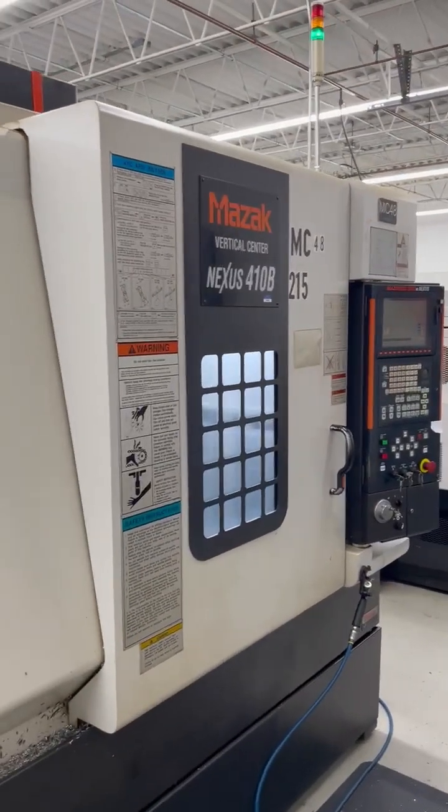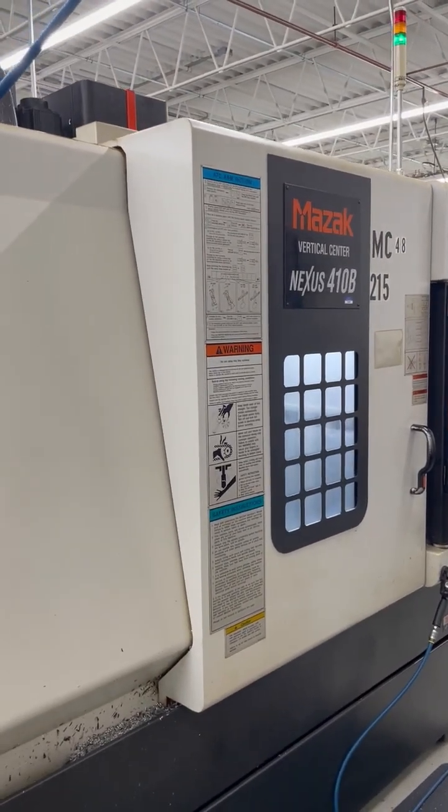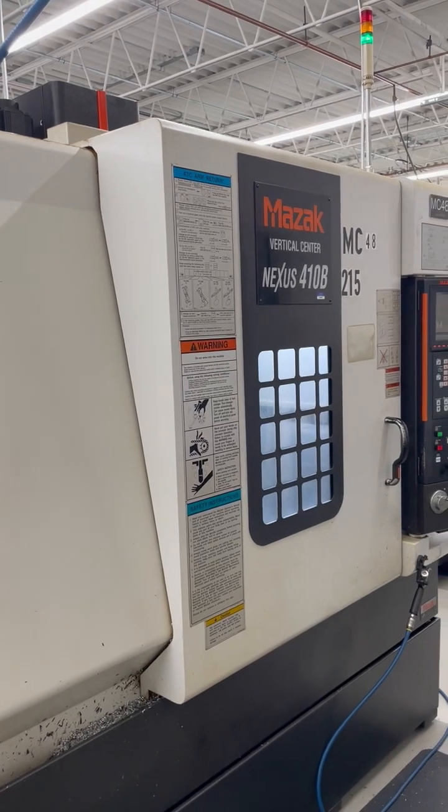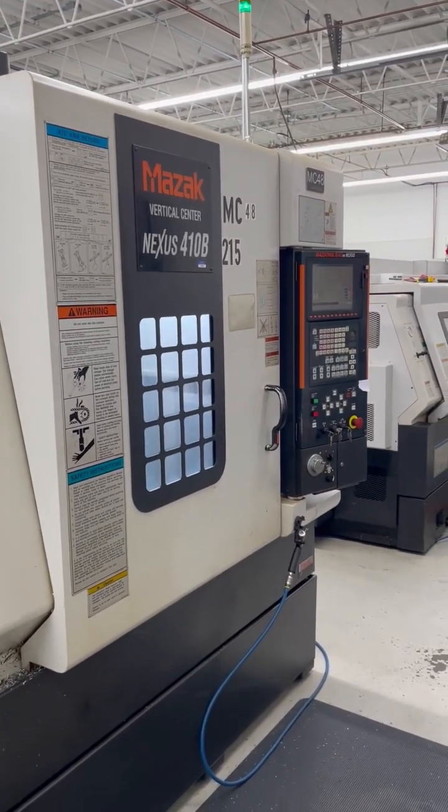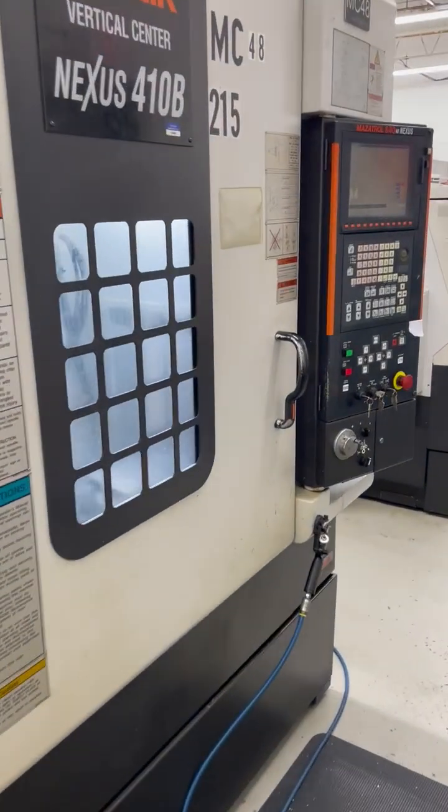This is a 2004 Mazak Nexus 410B vertical machining center with a Mazatrol 640M Nexus control, wired for 4th axis. The machine comes with a Jorgensen chip conveyor and coolant, and is again wired for 4th axis. The vices are not included in the sale.